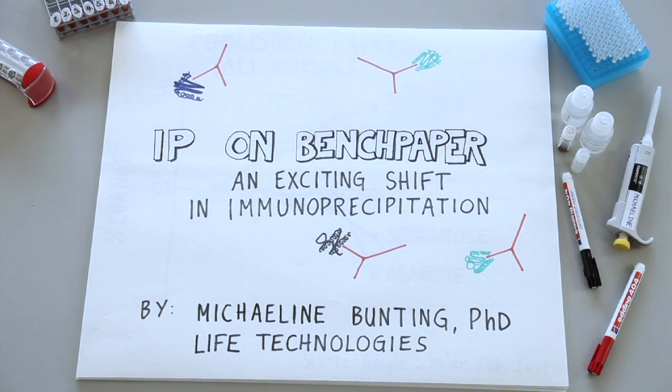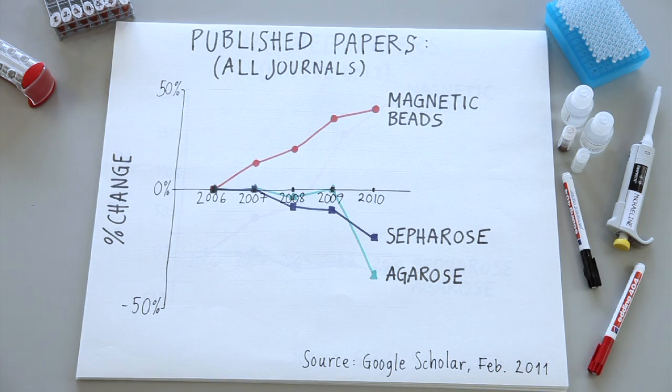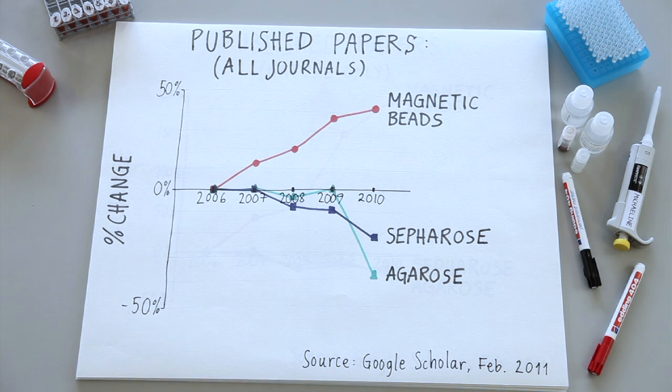I'm going to tell you about a trend in immunoprecipitation that may surprise you. It's an exciting shift that I don't think you'll want to miss out on. In just the last four years, the number of published papers using sepharose and agarose for immunoprecipitation have declined, while publications using magnetic beads have increased significantly. The data is clear and easy to find on Google Scholar.